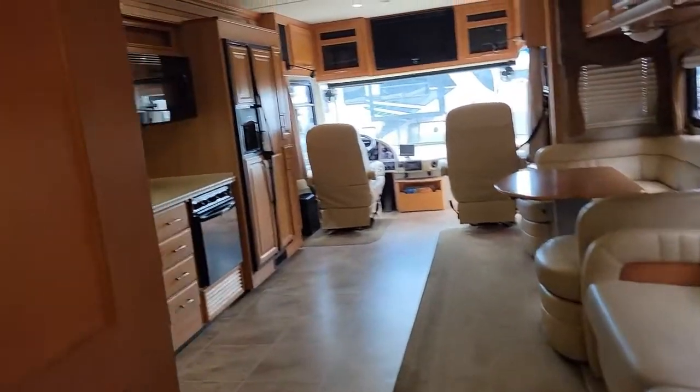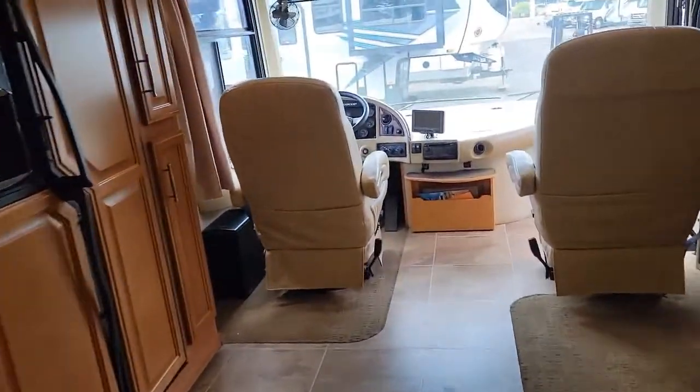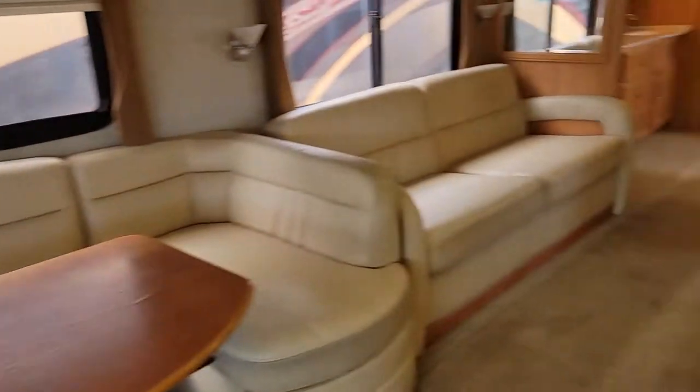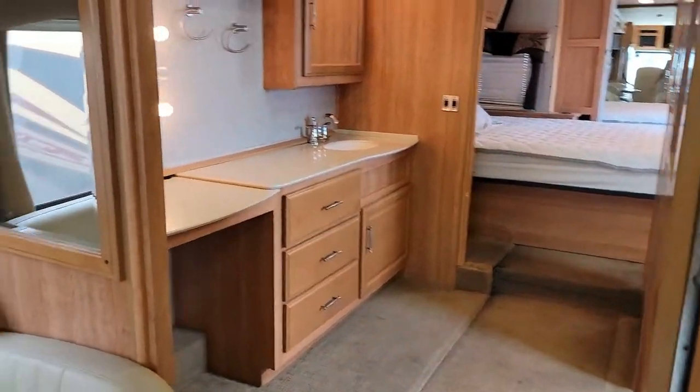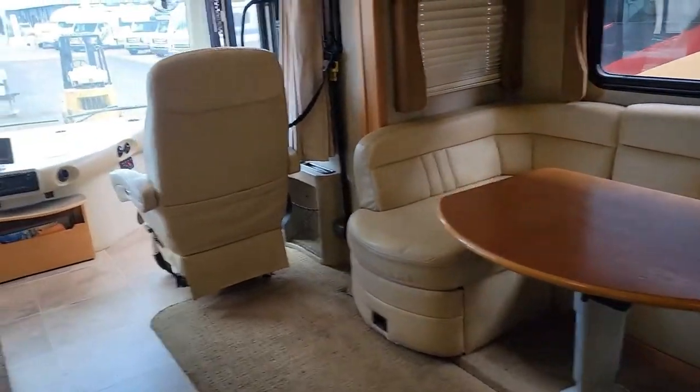Thanks for watching this video of this 2009 Fleetwood Discovery. This RV is for sale — if you have any questions about it, you can reach out to us. I'll leave my phone number down in the description below, as well as the website to check availability. Feel free to give us a call at 480-357-5200. As always, thanks for watching, and I'll see you next time.